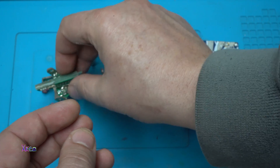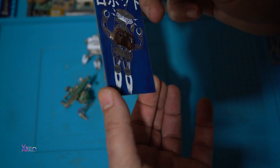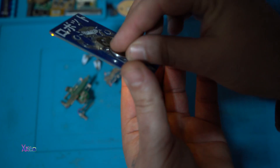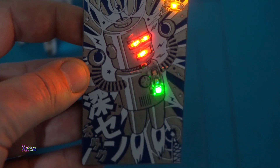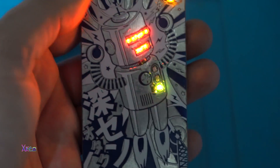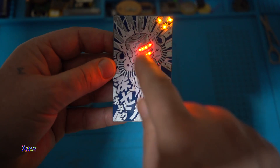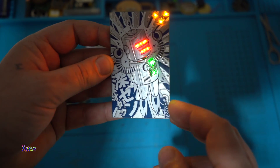Let's try it. Let's kill the light. This is the first one I wanted to show you — it's a card-sized PCB gadget. We insert the battery like this. Take a look — it's a robot drawn on the PCB board, with a bunch of self-blinking LEDs. It's looking very futuristic.